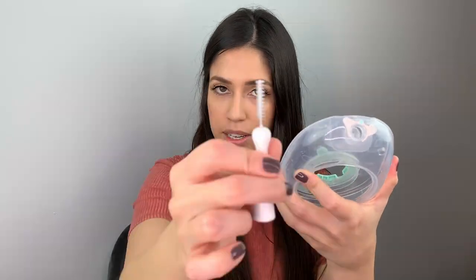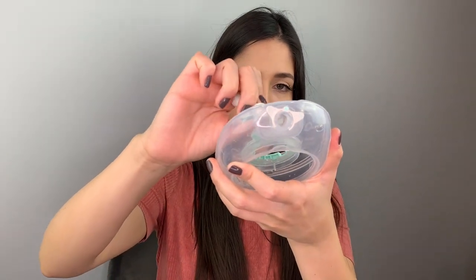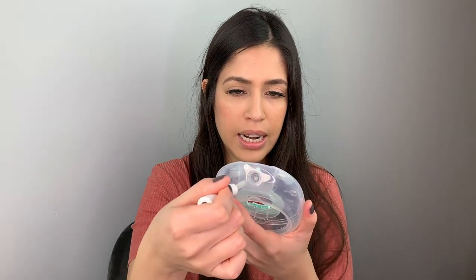I'll just pretend this is a q-tip since I don't have one right now. What you'll do is just clean around with the q-tip. Willow did mention not to use the brushes when cleaning around that part, which is why I use a q-tip. Regardless, you'll get some residue, but what you want to avoid is a lot of residue on the containers.